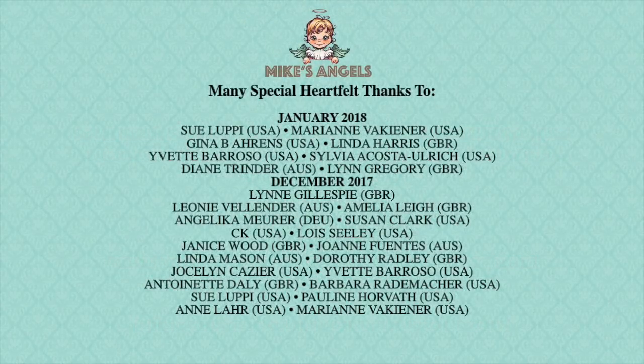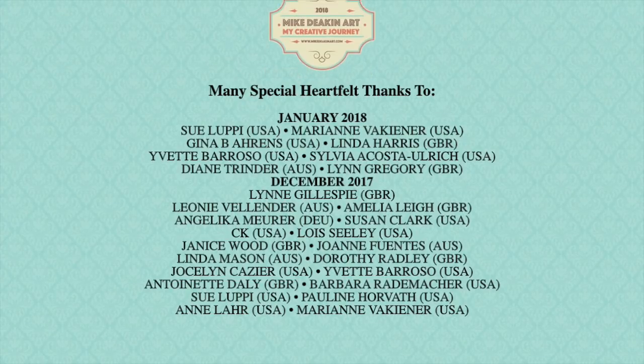I'd also like to say a huge thank you to all of my angels, without whose generosity and support these videos would not be possible. Thank you.